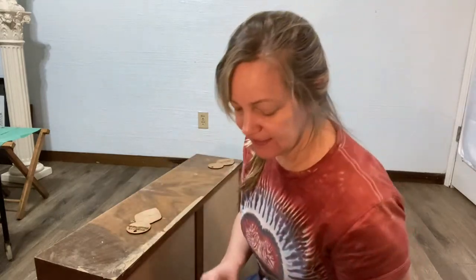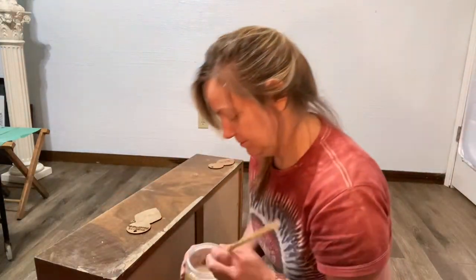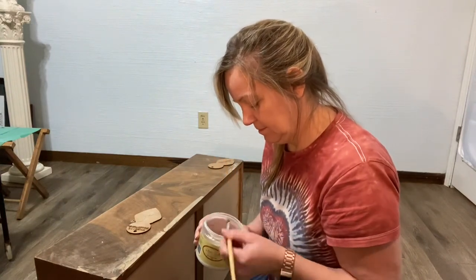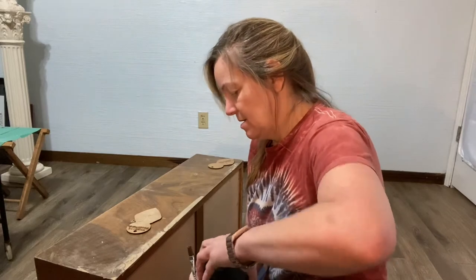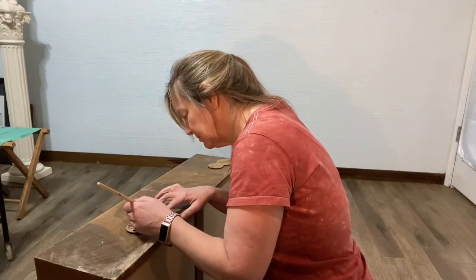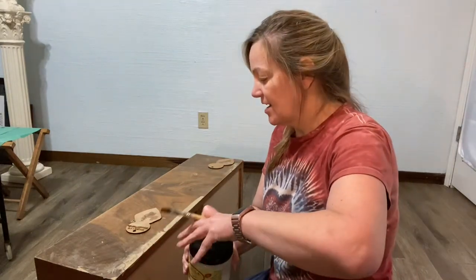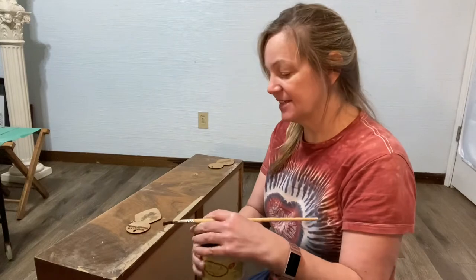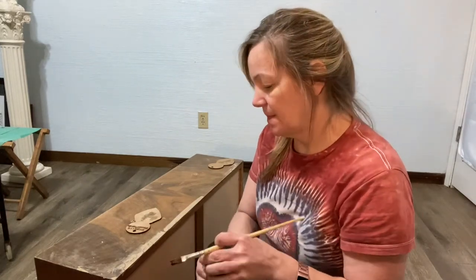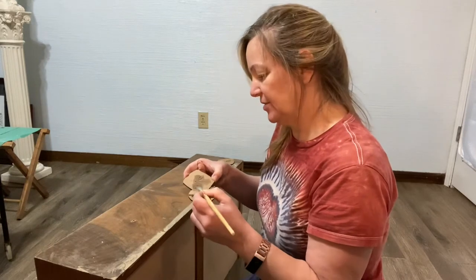When you're working with raised stencils it's important to kind of seal them a little bit first. So I'm going to use a little bit of clear coat — this is the clear flat. When you're working with Dixie Belle mud, if you're going to use it on a dresser or any kind of art project and you want that raised stencil, use clear coat. It dries pretty quick so I'm just applying it — this will preserve it when I go to actually paint over it.